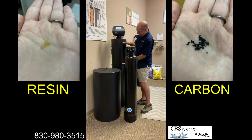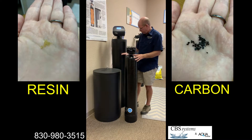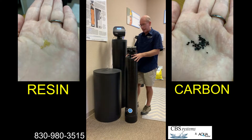Some companies even take the carbon from this tank and fill a little bit of the water softener with it. We do not recommend that, because carbon does go bad and needs to be replaced periodically. If you put it in here it's very difficult to remove. We would prefer a single tank with just carbon in it for serviceability, and it would also save you money down the road.